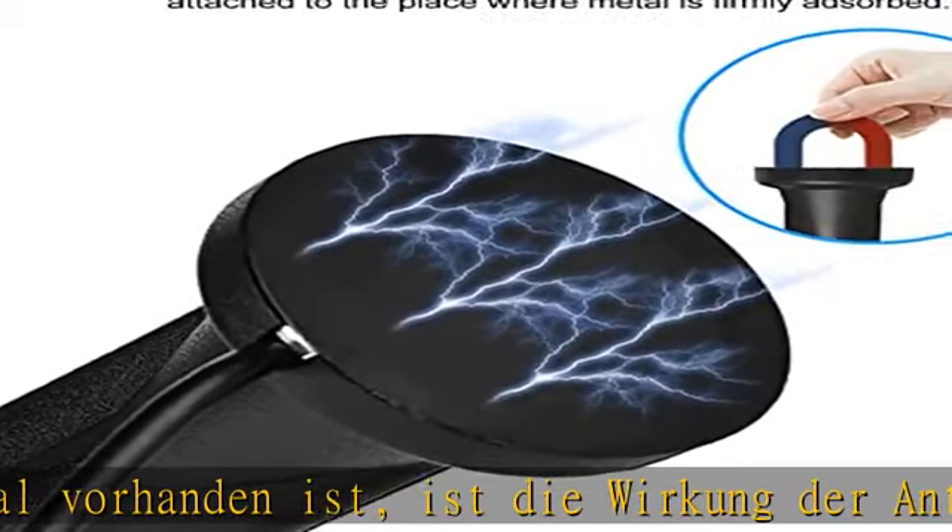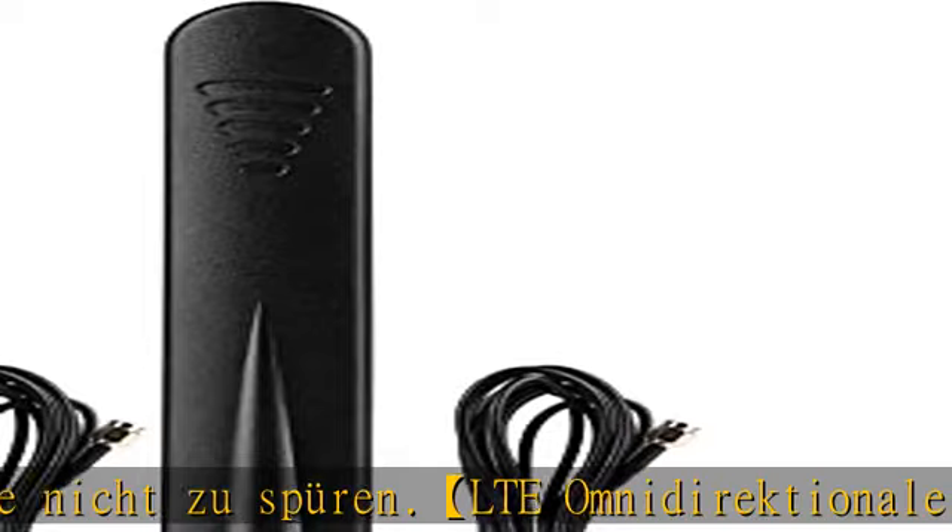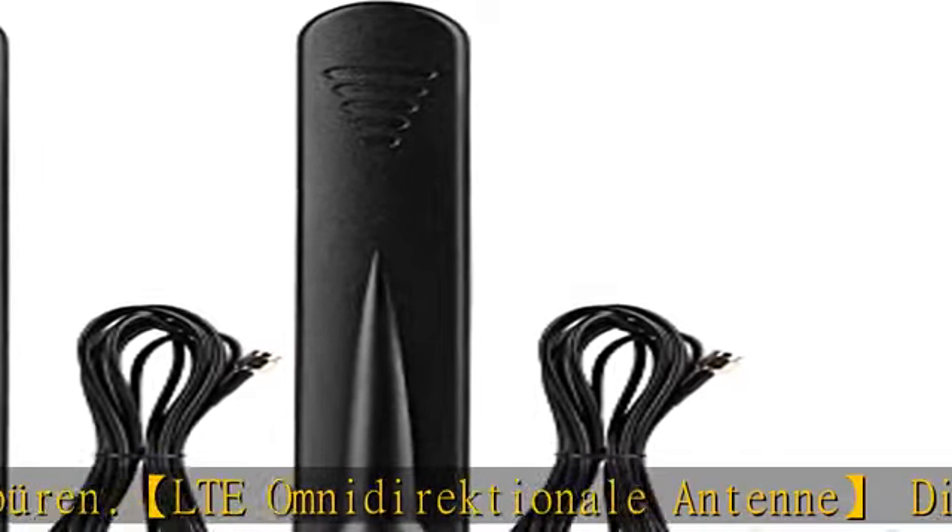Mobile Router, drahtloses Home-Telefon, Hotspot Router, Modem, CPE Router, zelluläres Gateway, drahtloses Bärwacke, Robo-Term, Roboter usw.